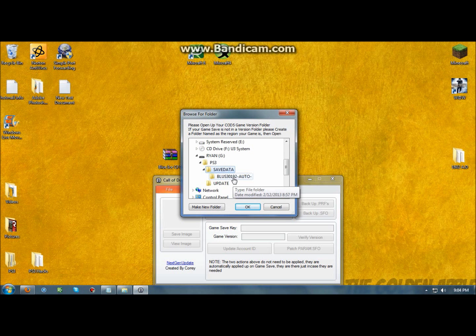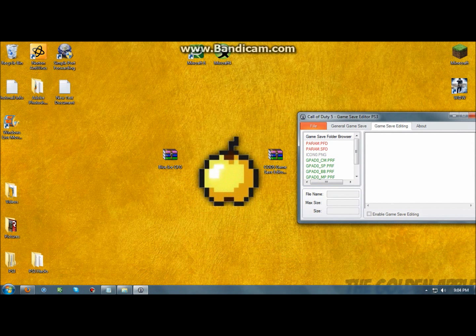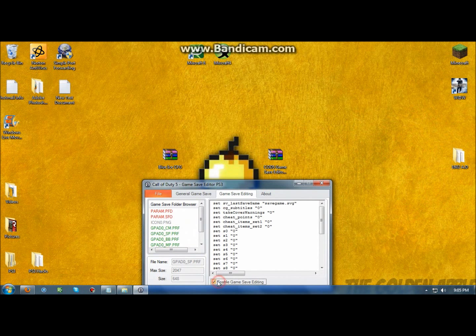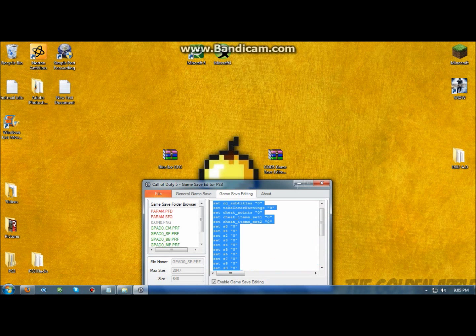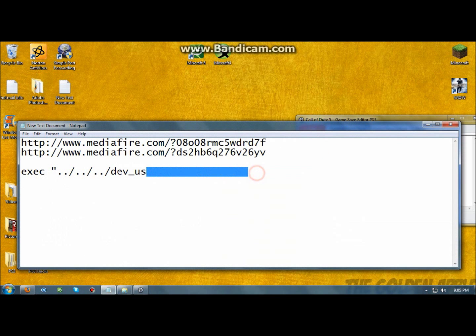Wait for it to load up. It'll decrypt. You want to go to the grad — the grad zero SP dot PRF file. All this stuff in here — you've got to enable game save editing, and you want to completely delete all this. Then you want to enter this in right here.